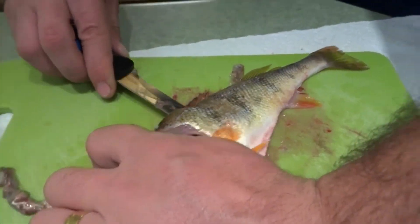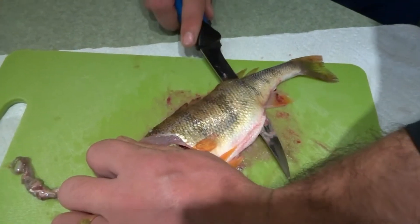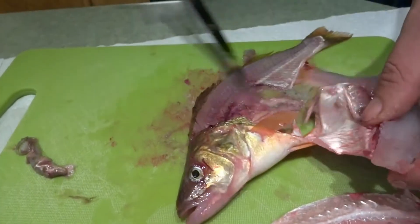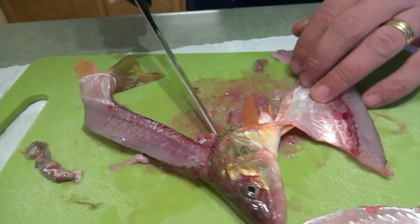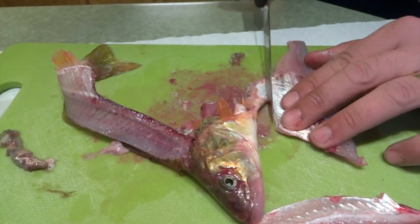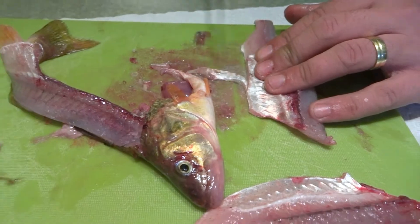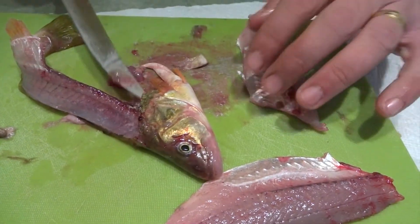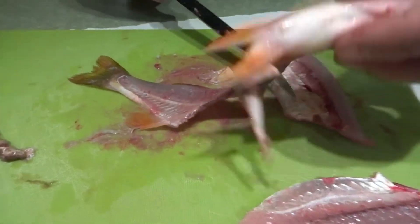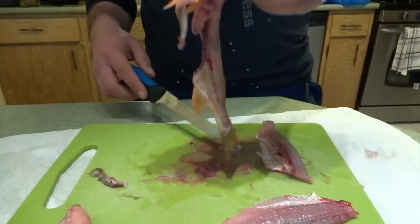Hold it and just glide it through following the backbone to get a nice fillet. Like I said, I do not like the belly meat, so I'll just cut it right below the ribs and get rid of that. And what you get is this — pretty much just nothing on it.